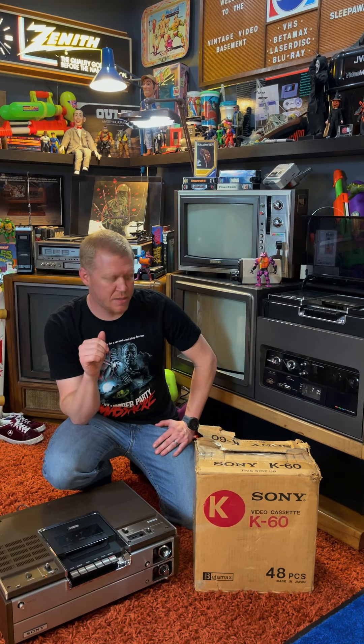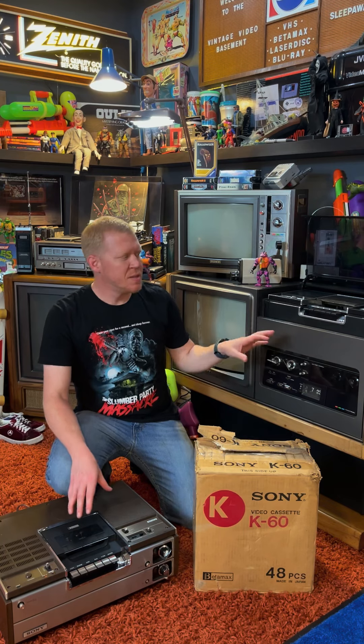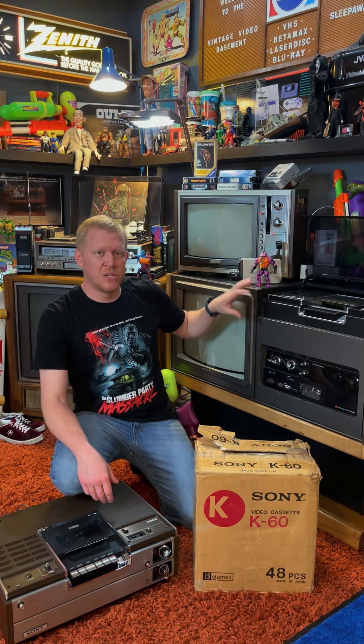Back in the day when those came out, '75, '76, there was no VHS at the time — VHS was right on the brink of coming out in '76, these predated that. There were no home video rental stores, no Blockbuster, nothing like that existed yet. There weren't even really movies on cassette that you could buy and play in these machines. These machines were simply made to record stuff off of TV so you could watch it later — it's what's referred to as a time-shifting device.